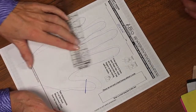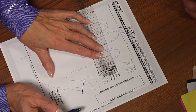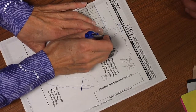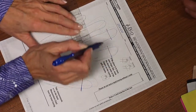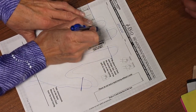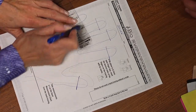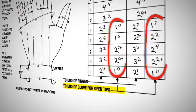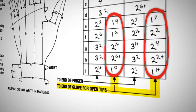If the glove is to have open fingertips, for the little e through little i measurements, mark the desired ends of the fingers on the tracing by drawing a line across each finger at the desired end of the glove. Then measure the distance from the base of the finger to the desired end of the glove and record the measurements on the hand measurement chart indicated as end of glove.